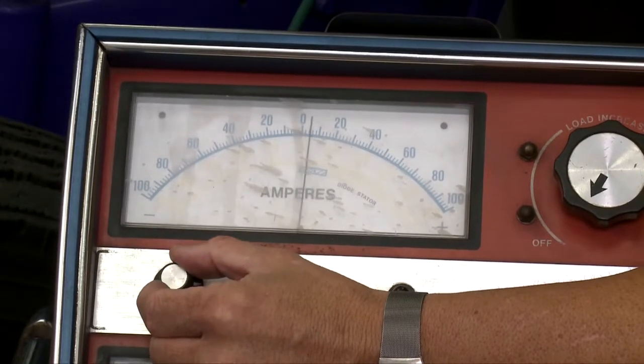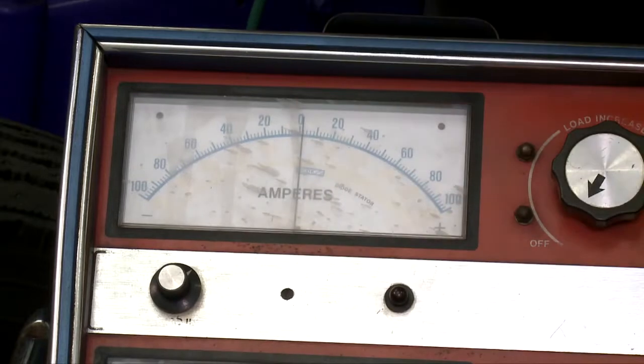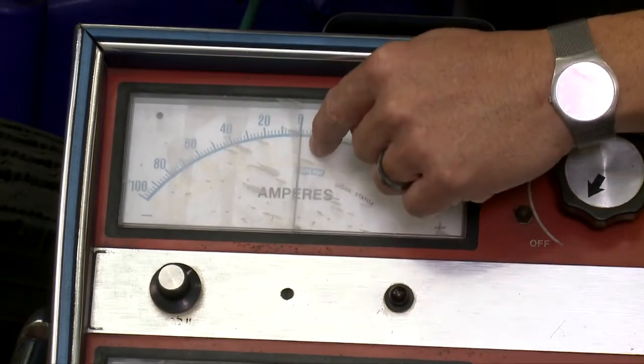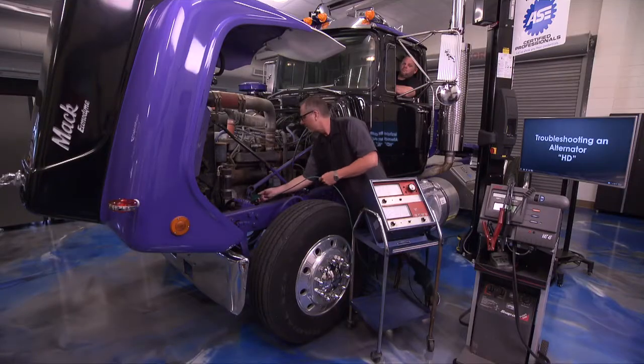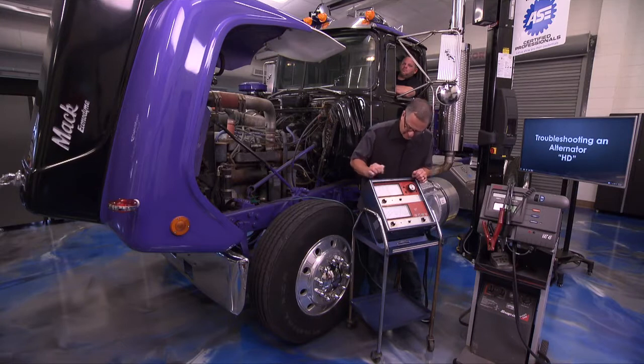Wait — I missed a step. It's so important to go back and zero the amp probe first. If you don't zero it before putting it on, it was actually reading 40 amps when it wasn't connected — not a good thing. Make sure it's zeroed right here, then come back and put it on. Always zero your amp probe.